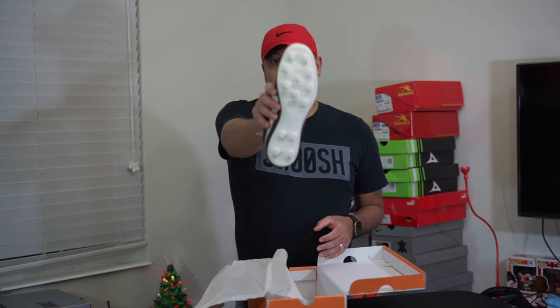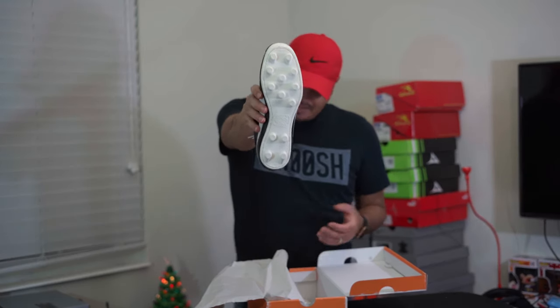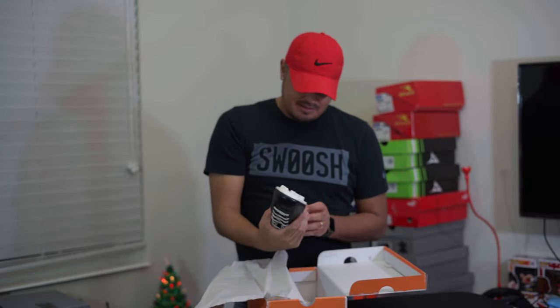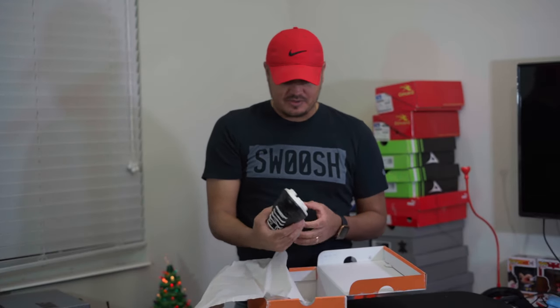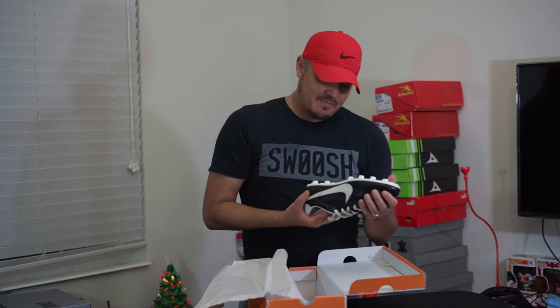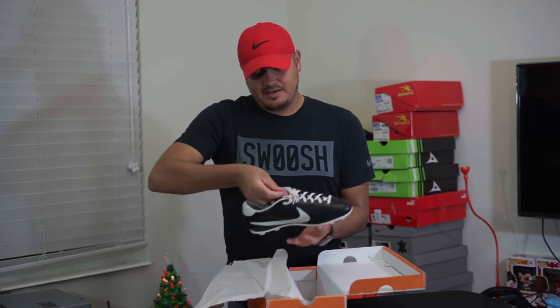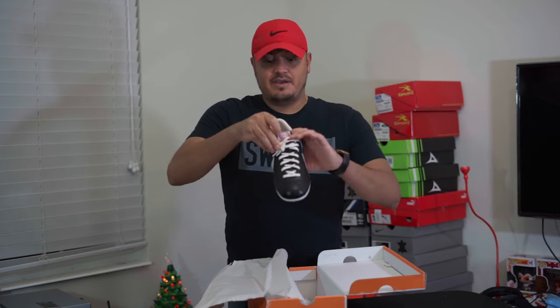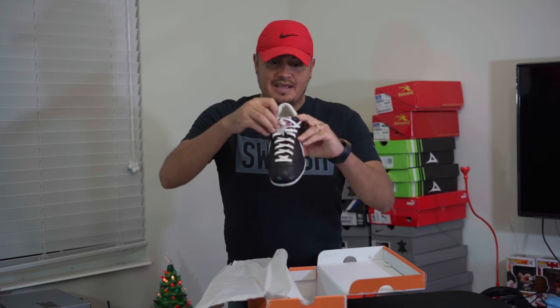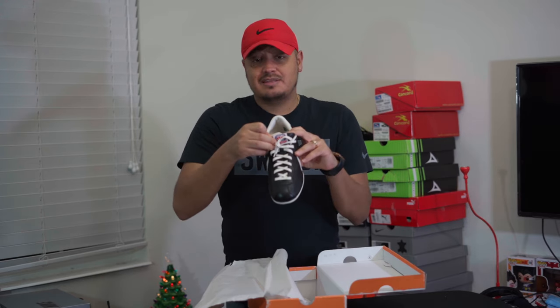You've got your regular outsole, nothing too fancy for the time. It says 'Mundial 70' and 'Canada' underneath it. There's the same labeling in another area, and on the back tag it says: 'materiales corte cuero, suela TPU.'